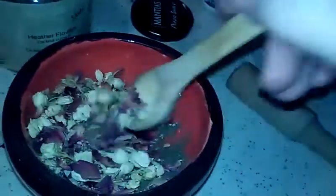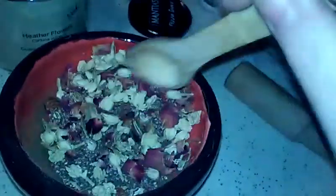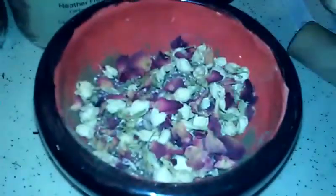To mix them in — lots of times instead of using my stomper, which is actually a sausage stomper, I will use my wooden spoon because it's easier to mix the flowers and herbs together with my spoon than with the stomper. There I have those all mixed in.